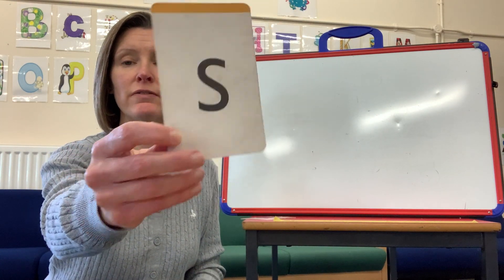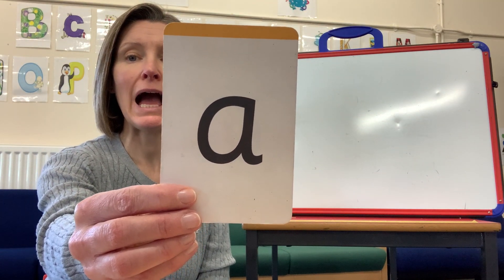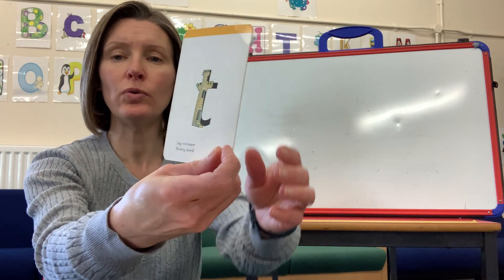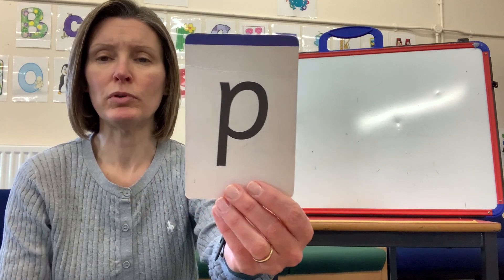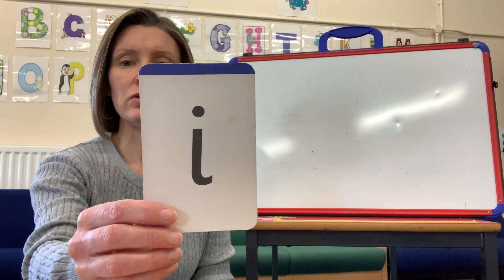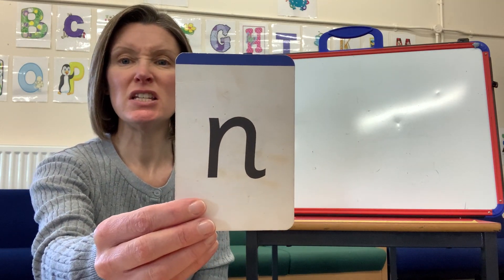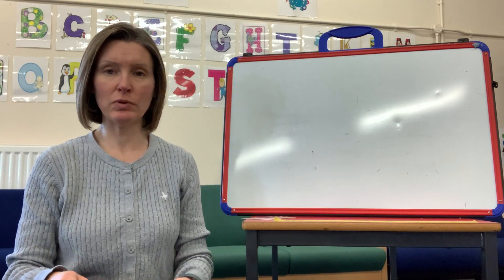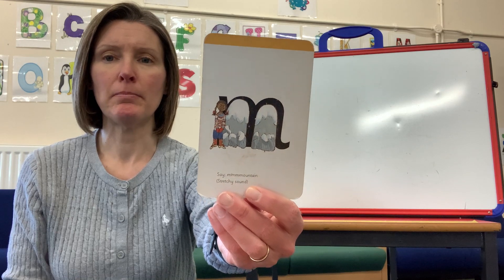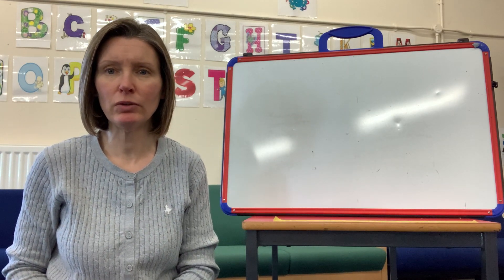S for snake - well done! A - open your mouth wide for apple. T for tower - well done! Remember it's a quiet one: P for pirate. Stretch your mouth - EE - for insect. N for net - well done! And our last one that we learnt last week, another long stretchy one: M for Maizey Mountain, mountain - well done!